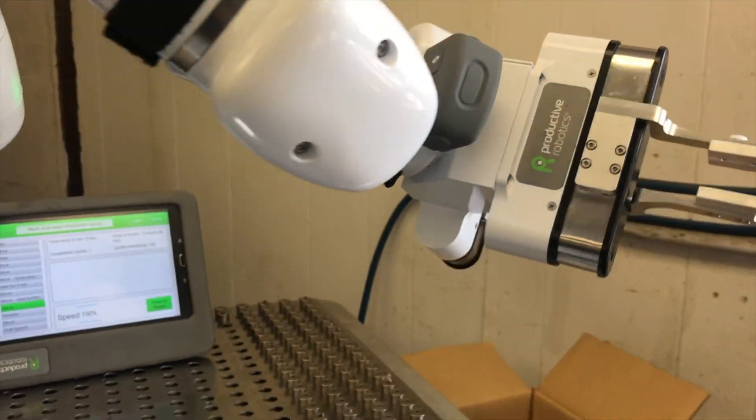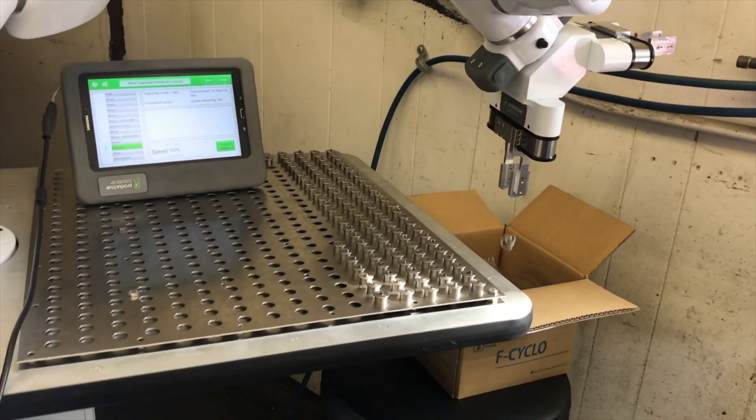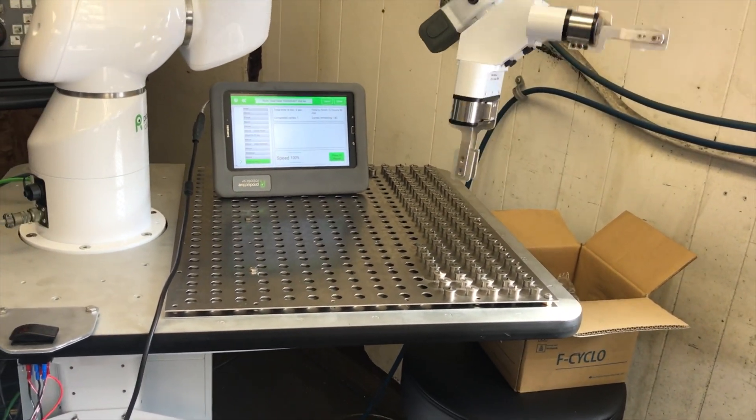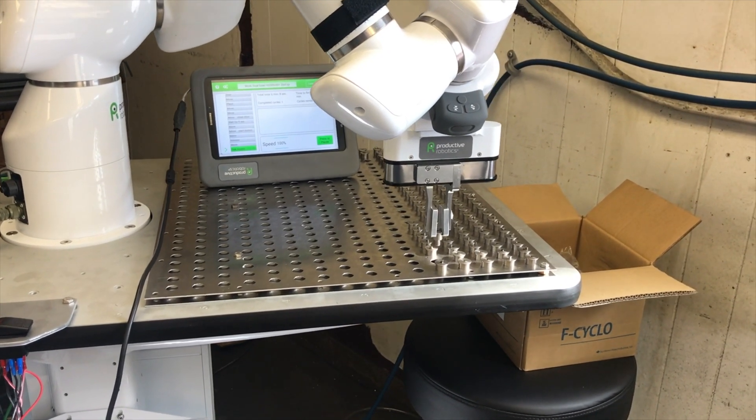Because lathe operations generally have short cycle times, the machine operator is constantly having to wait for the machine. This is wasted time — time that could be spent preparing other parts and jobs.